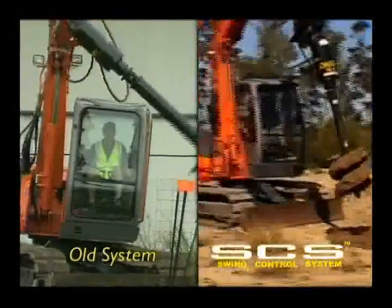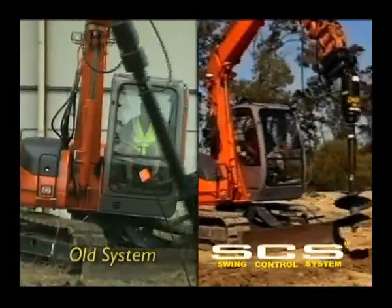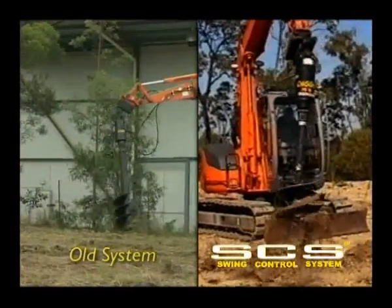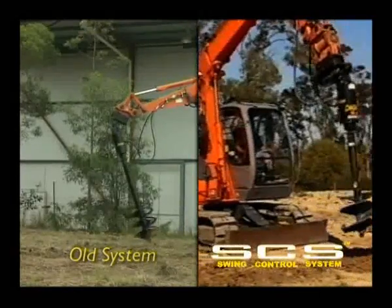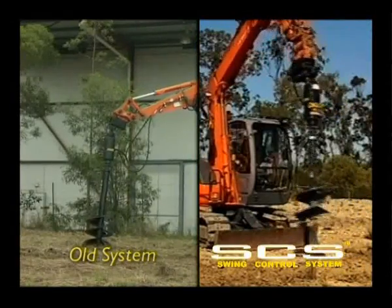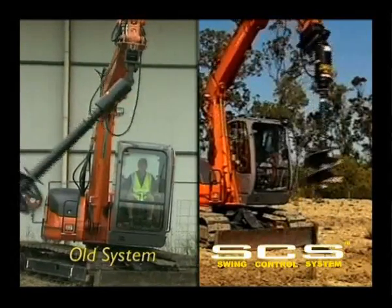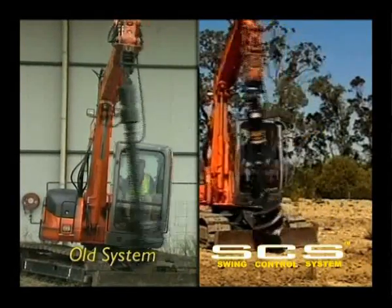With swing control fitted to the auger drive, the auger is controlled with precision, increasing productivity and ease of operation while controlling the movement. It also reduces the possibility of accidental contact with property or persons that may inadvertently be too close to the machinery.